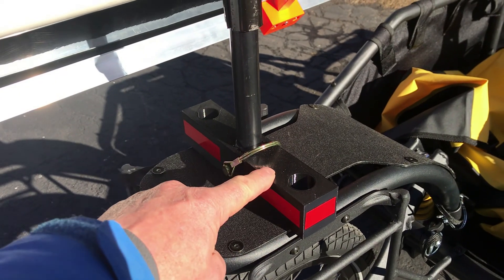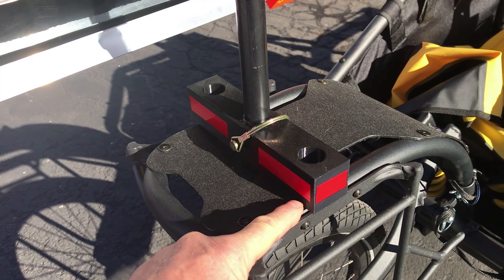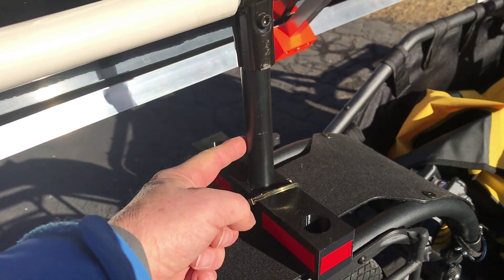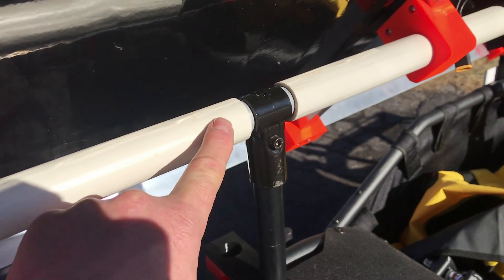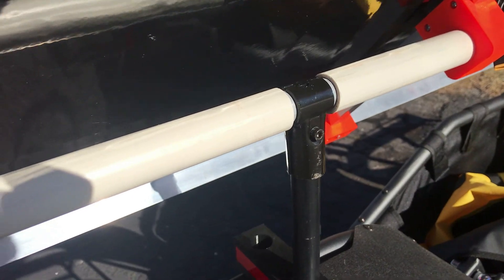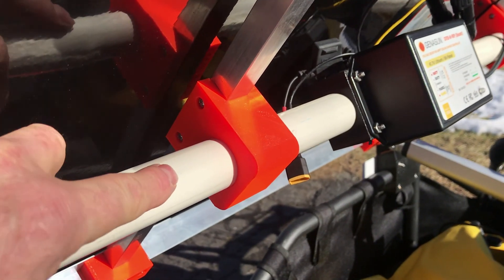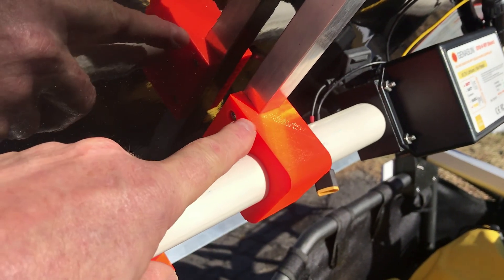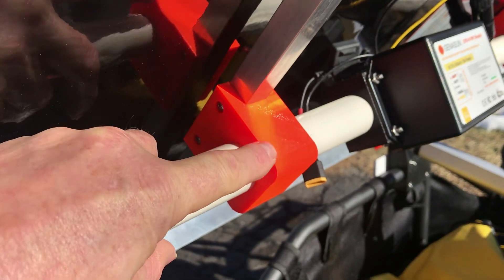I 3D printed a bracket that connects to the aluminum frame of the trailer. It has a quick disconnect pin from the electrical conduit. These are the Maker Pipe connectors connecting to an aluminum rod. I'm using PVC pipe as a bearing on the aluminum rod, and I 3D printed brackets that connect the 3/4-inch box aluminum to the PVC.